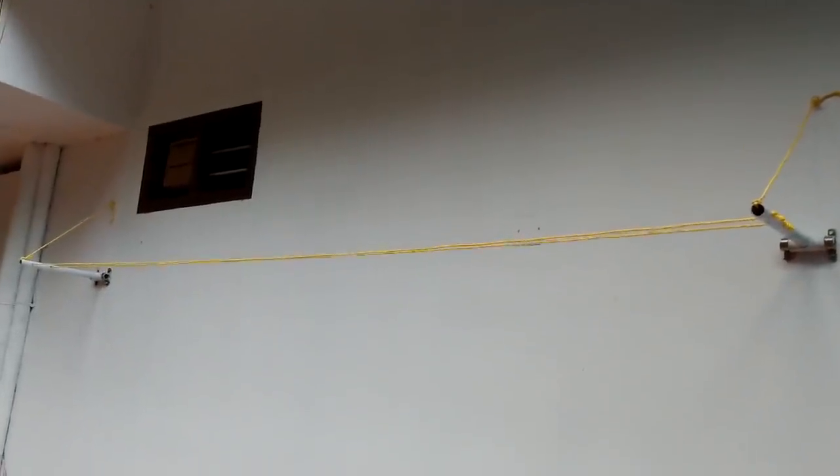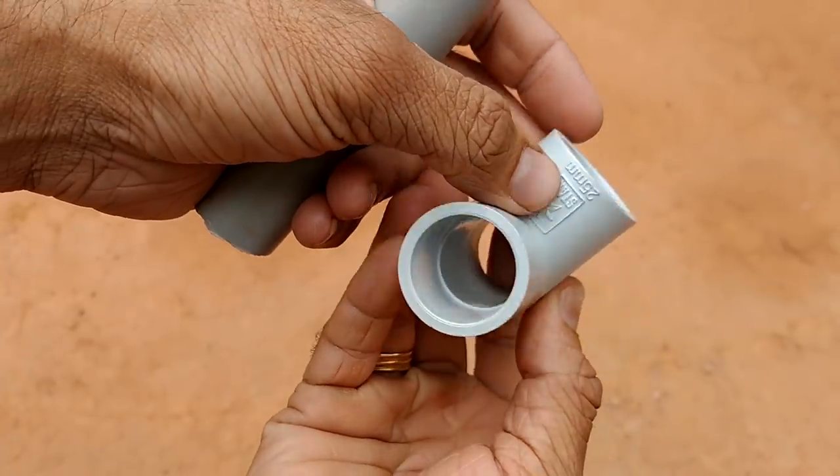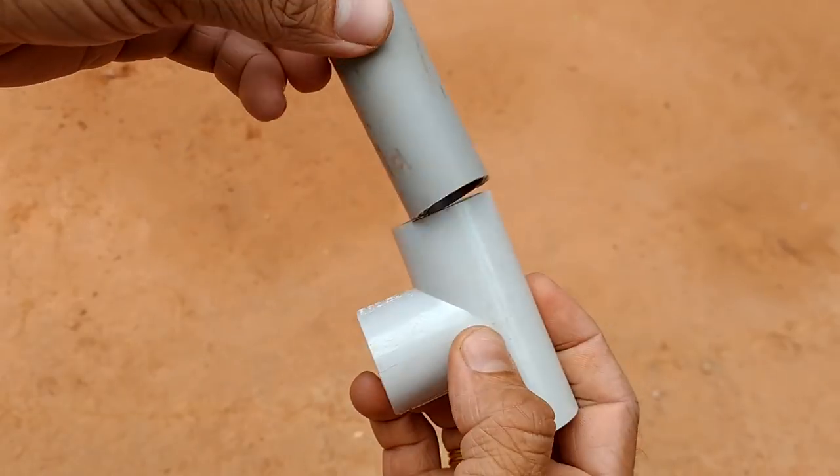Let's get started. We have a 25mm T. It is a T. We can select heavy T.